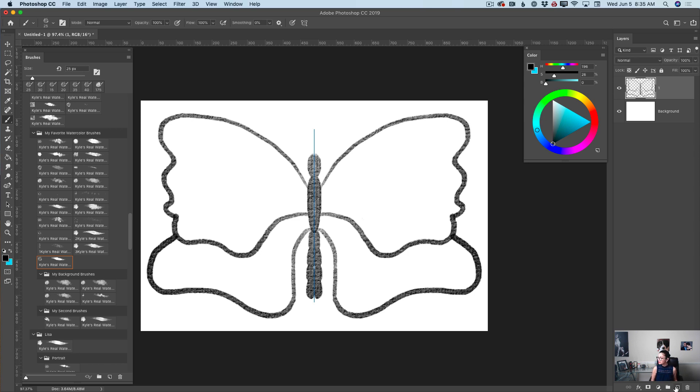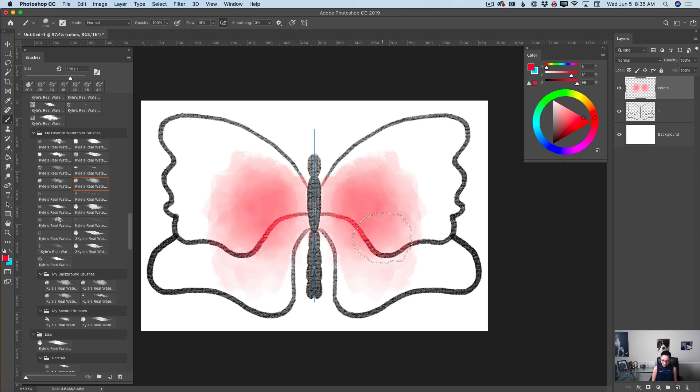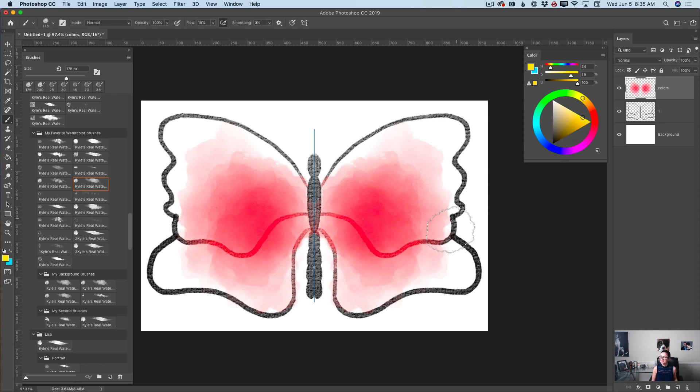Now I will create a new empty layer and rename it to 'colors.' I will switch to my favorite watercolor brush, bring the size down, switch to a very bright red color, and apply a first layer of many colors I'll be working with today. Now I will switch to a very bright yellow color — I love yellow color — and create a few splashes of yellow. Guys, I don't need to apply any extra steps to blend my colors. Photoshop does the job and I love, love, love it.